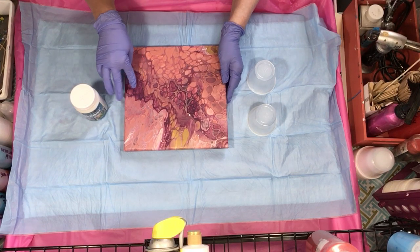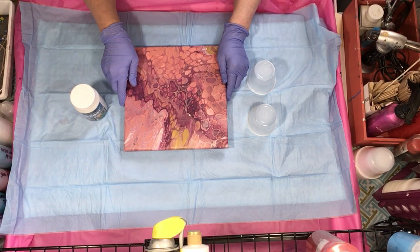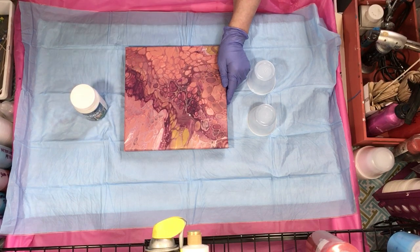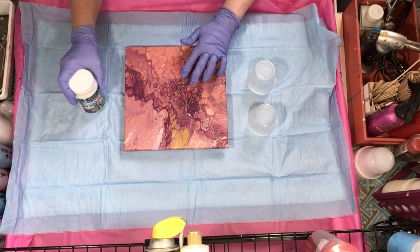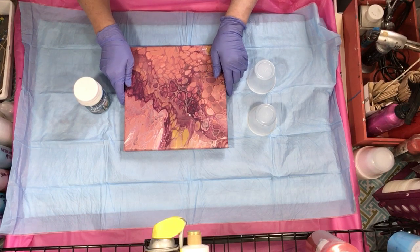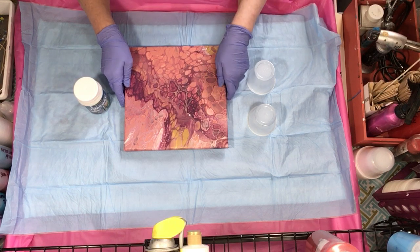I'll probably purchase some for commissioned work, but just for everyday painting I'll still use my glue and Floetrol, because the pouring medium is very expensive. You have to use equal parts with paint, so that little eight-ounce bottle — I have less than half left and I only did this one painting. Keep that in mind if you're going to purchase it: you might want to get big bottles or see if they come in gallon jugs, because you'll go through it pretty quick.